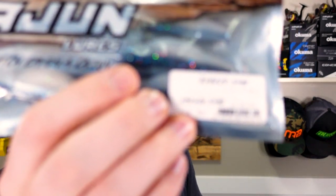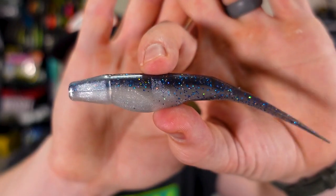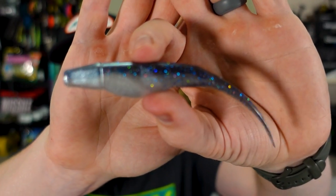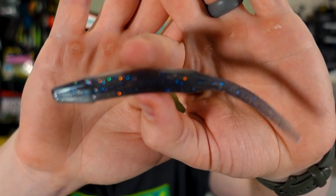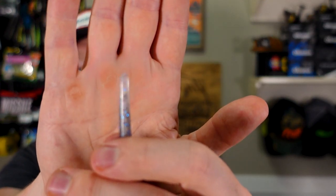This one is the Zydeco Shad in Smokin' Shad color. Jeff just did a video on a weightless fluke — this is the color he should have been throwing. Their color combos are really good, and this one has a straight tail. Almost all flukes have a fork tail, but this one has a straight tail. Yeah, I'm digging that.